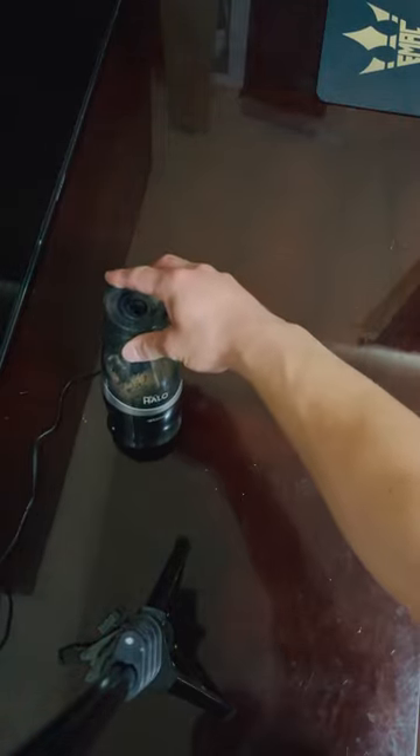All right, ready for the noise? All right. All right guys, better quality next time, but yeah — the Westcott iPoint Halo sharpener.